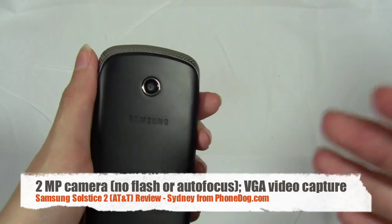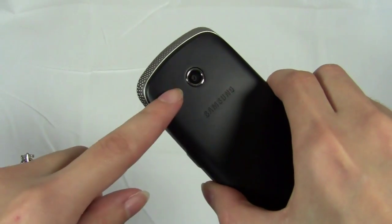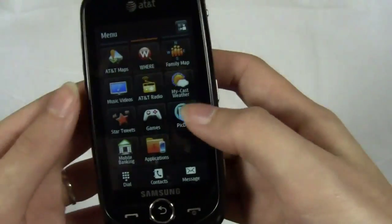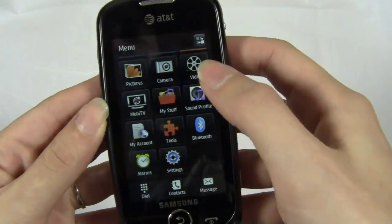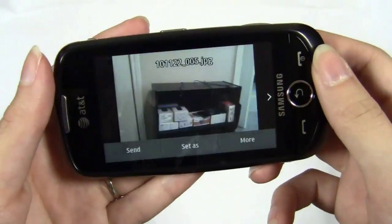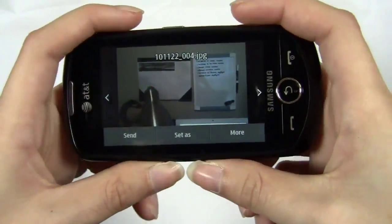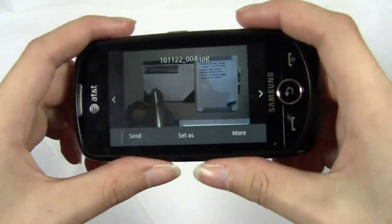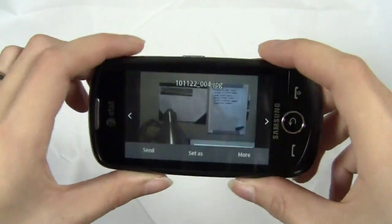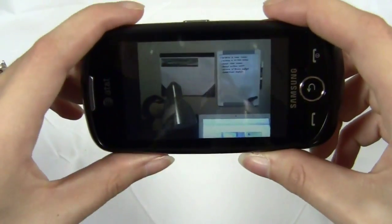The camera has panorama mode, smile detection, different brightness features, and things like that, but other than that it's a pretty standard camera. It captures video in VGA quality, which is 320 by 240. The phone is a comfortable size for taking pictures, and I think a lot of manufacturers take for granted the comfort and placement of the camera button — with the Solstice 2 it really is comfortable.